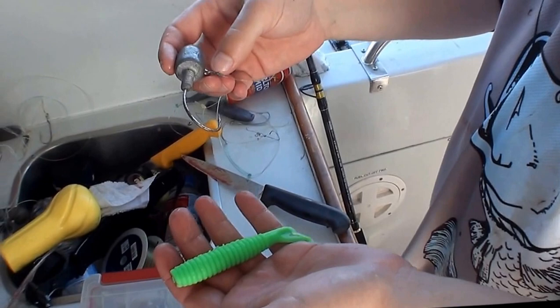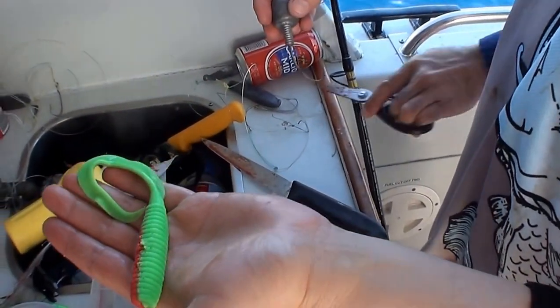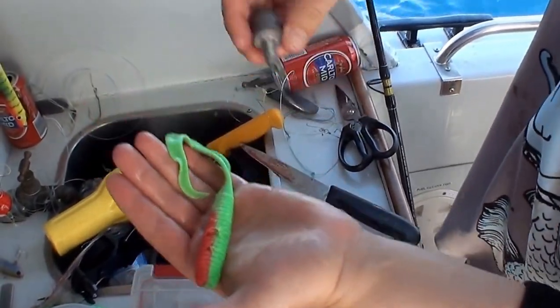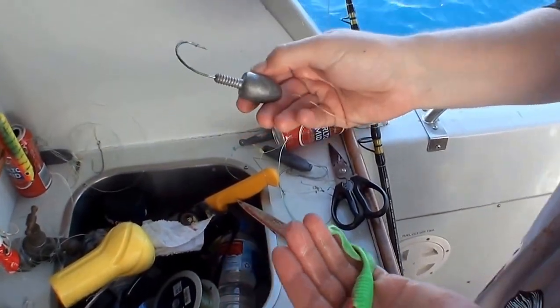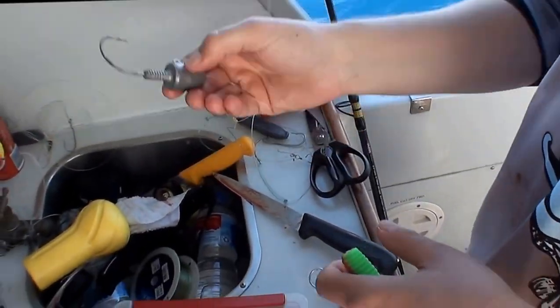And what are we using Lee? We're using Berkley Gulp Curltail Soft Plastics — it's a big grub style pattern. This one's just caught a big cod, you can see it's a bit chewed up. It's a big TT jig head and a four ounce, nice and sharp. The boys weren't quite getting the bottom, so we're going to give them something a little bit heavier.